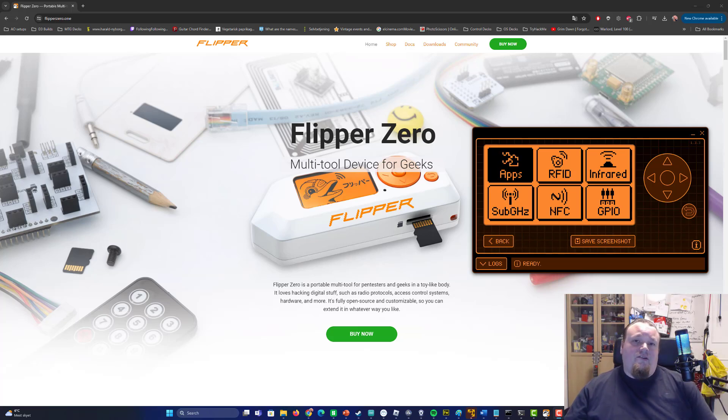Guys, your credit cards are not safe. If you own a Flipper Zero, you can steal credit card information, and in most occasions you can actually use that credit card information to buy stuff online.